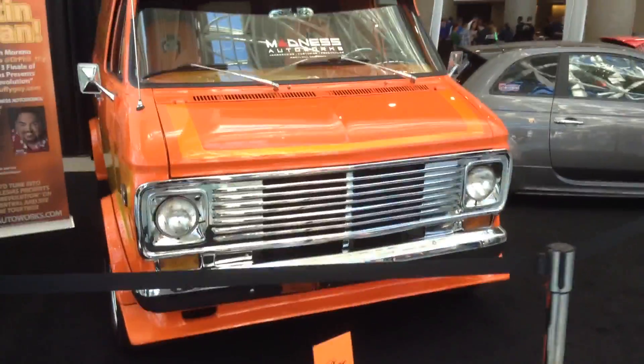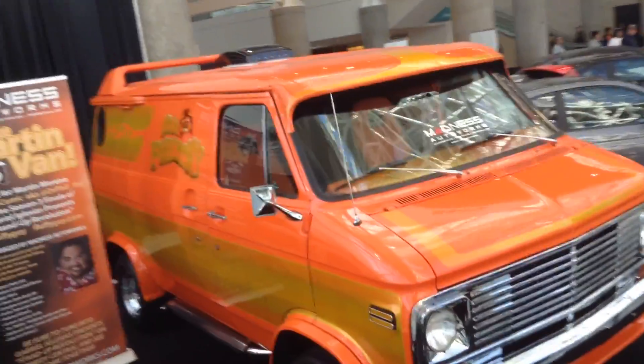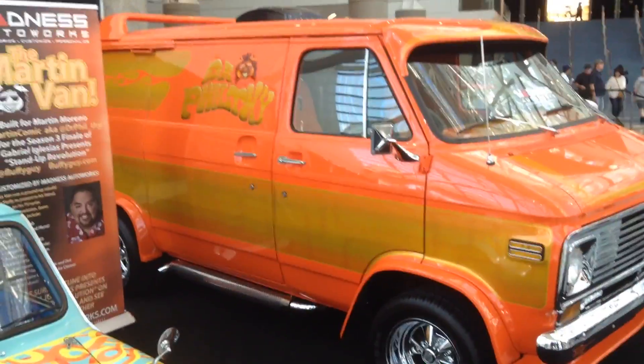This one is actually built for a stand-up comedian who won it on the show as a prize. Enjoy.